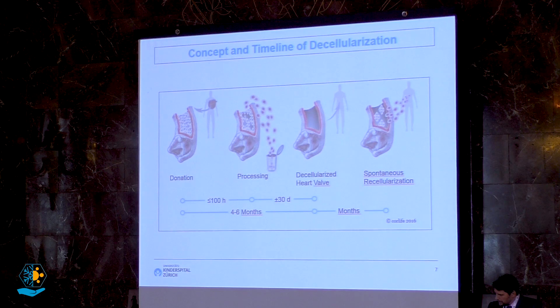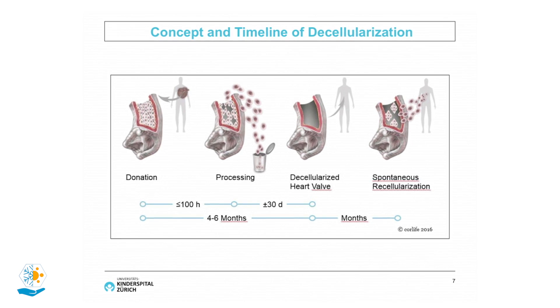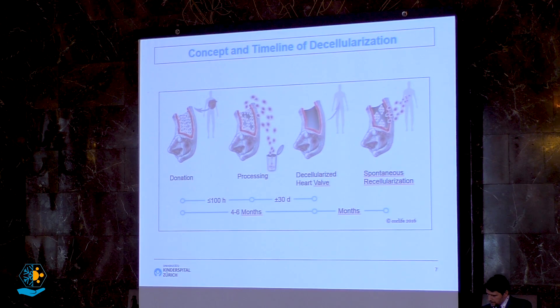This is the concept and timeline of decellularization. After heart valve donation, there are about four days to start processing, during which the valve is cooled to four degrees Celsius. The decellularization process takes about four weeks, after which the valve is free to implant — still with no cryopreservation, just stored at low temperature in antibiotic solution. You then have four to six months to implant the valve, and it takes some time for the device to become recellularized.